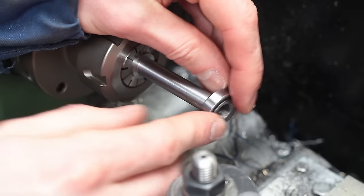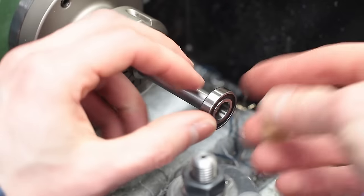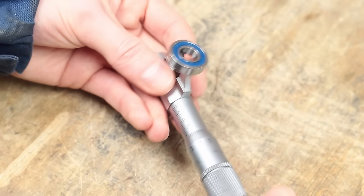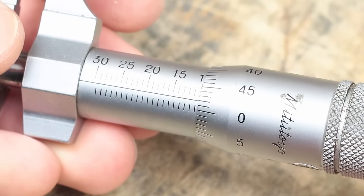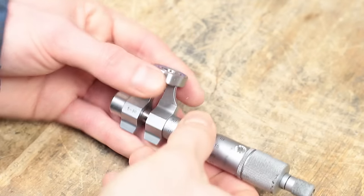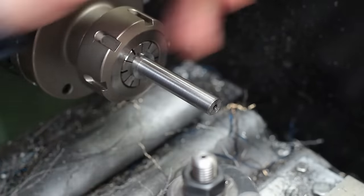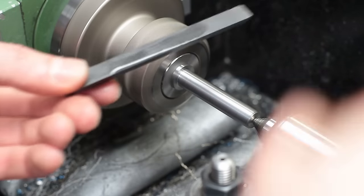Even with the front end of the spindle being slightly under 10mm, the bearing just doesn't want to fit at all. I measured and found out that the inner ring of the bearing is about 0.02mm smaller than nominal. To me that's a little bit weird, but I had no other option than adapting the spindle to the measurements of the bearings. So I took a small stone and ground the spindle to the right dimensions.